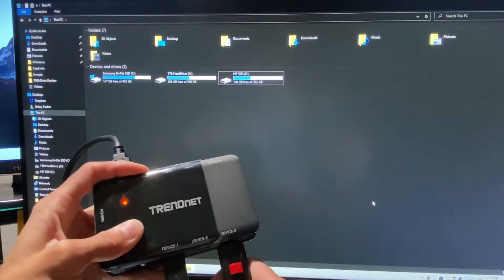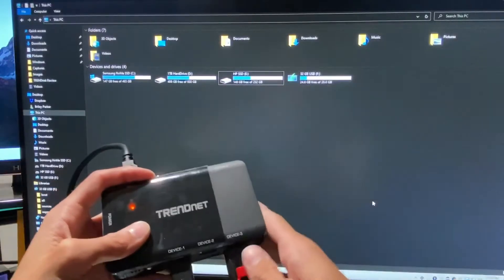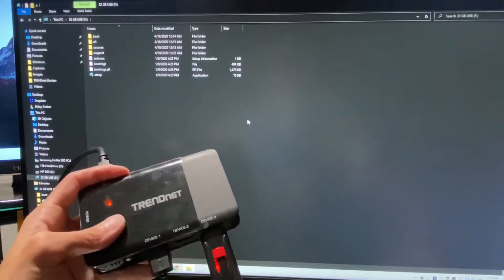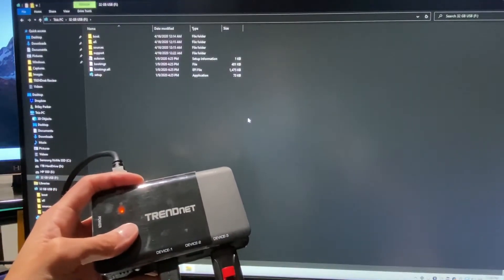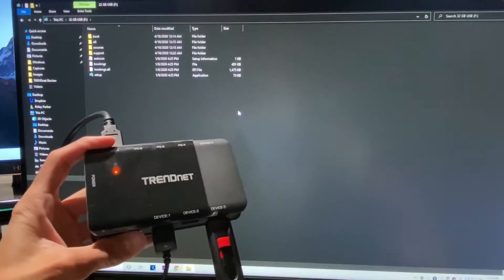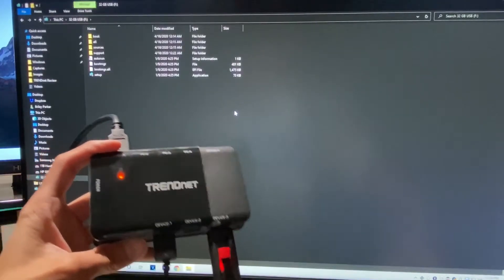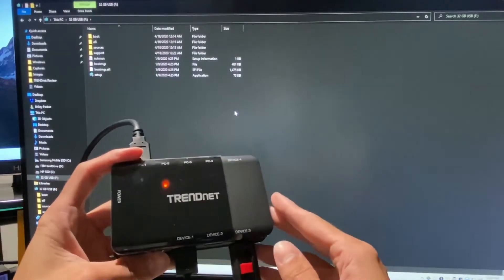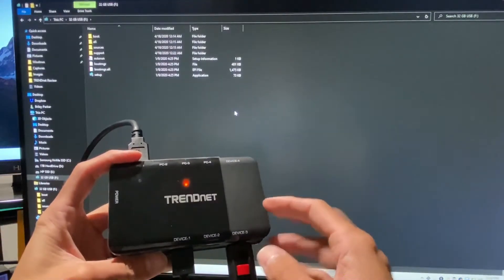Let's take this flash drive right here, plug it into device three, and it should be popping up here in a second. Now we can go into this, whatever we want — we can change and add stuff to it. And then once we're happy with that and we want to move it to PC 3, we'll click the button a couple of times.